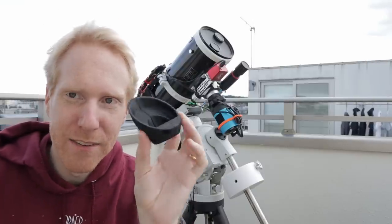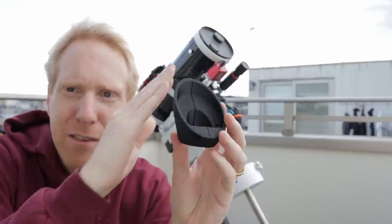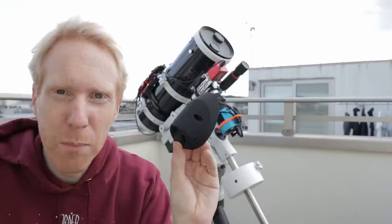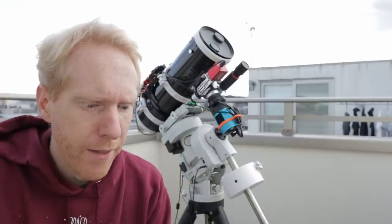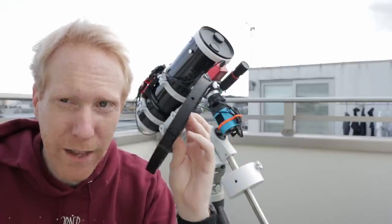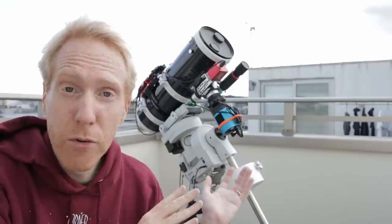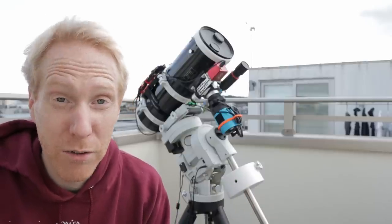Another accessory in the package is a 3D printed piece that holds the secondary mirror and hides the back side of it to avoid any light translucating through. It's already been painted with very matte black paint. The secondary spider costs 159 euros and the mirror mask for this particular model costs 49 euros. These are available for other sizes of Skywatcher Newtonian scopes, so check the link in the description — if you have an 8-inch or any other Skywatcher Newtonian, chances are these accessories exist for them.